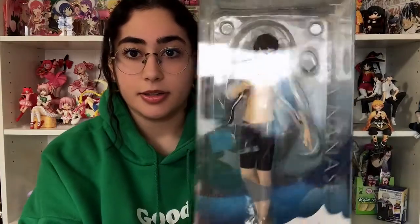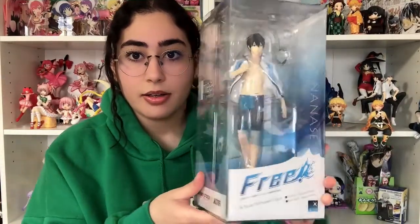So first up I think we're going to start with our main boy, Haru. Here is the box from the front. It's this clear box — I think it's actually a pretty nice box. You have the picture of the figure right here on the side. I don't think it needs that much of a design. You've got the logo here because it is a swimming anime, and this whole box makes it feel like a water aesthetic. I think it's a great box, to be honest.